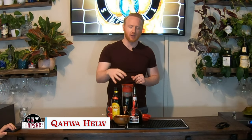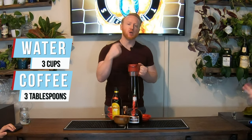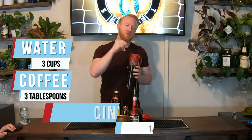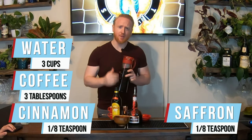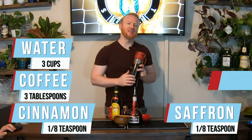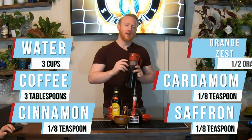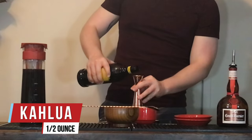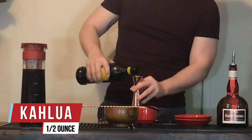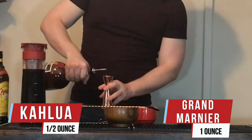This is a coffee based drink. Three cups of water — boil it. Then stir in three tablespoons of ground instant coffee, a pinch of cinnamon (about an eighth of a teaspoon), a pinch of saffron (about an eighth of a teaspoon), an eighth of a teaspoon of ground cardamom, and the zest of half an orange. We'll add half an ounce of khalwa to each espresso cup and one ounce of Grand Marnier.